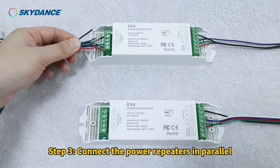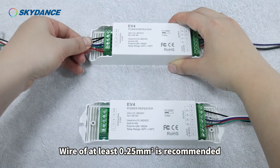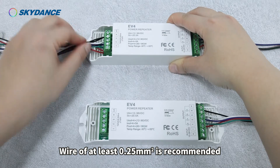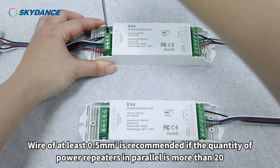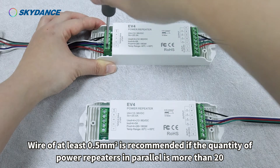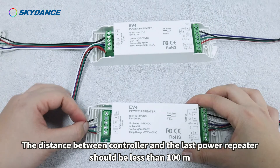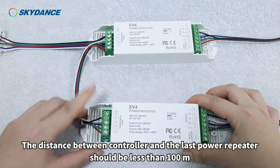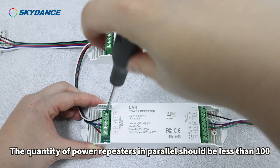Step 3: Connect the power repeaters in parallel. Wire of at least 0.25 mm² is recommended; if the quantity of power repeaters in parallel is more than 20, use wire of at least 0.5 mm². The distance between the controller and the last power repeater should be less than 100 meters, and the quantity of power repeaters in parallel should be less than 100.